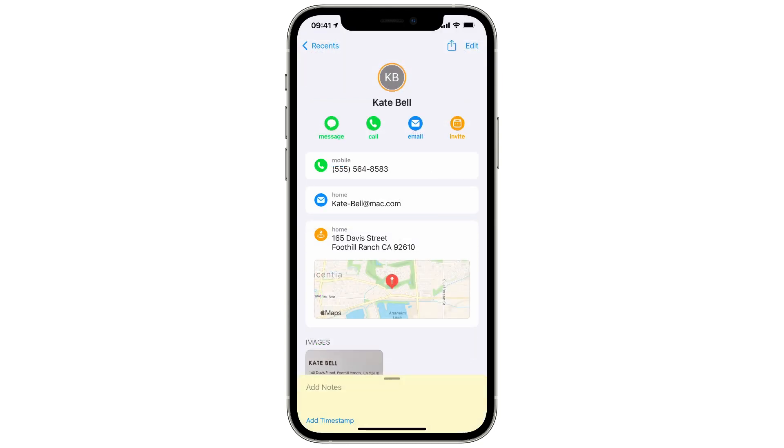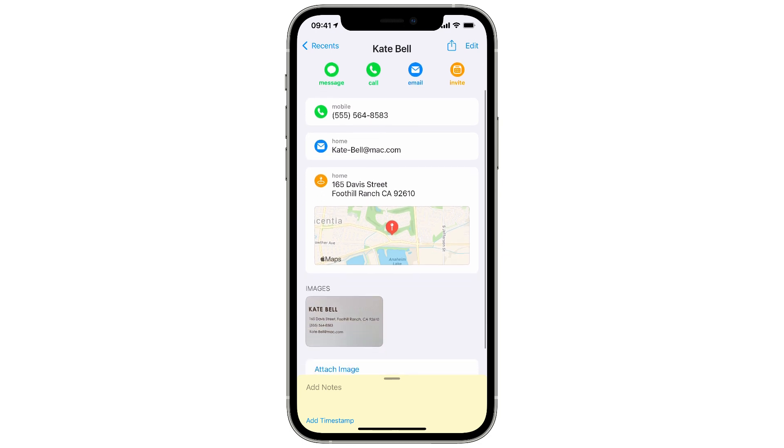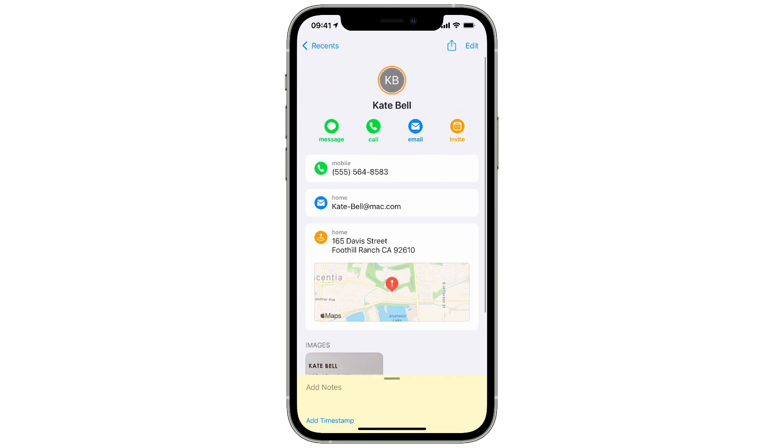With Cardhop, quickly capturing data from business cards and letterhead is a problem solved.